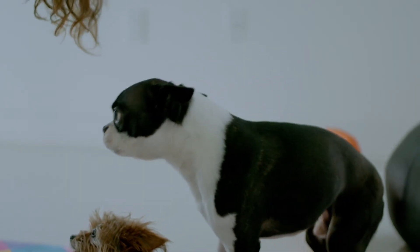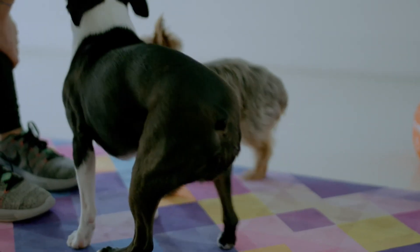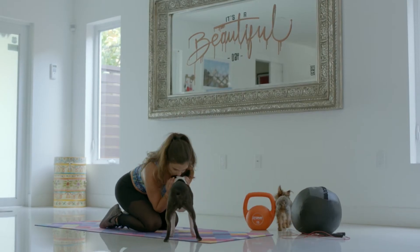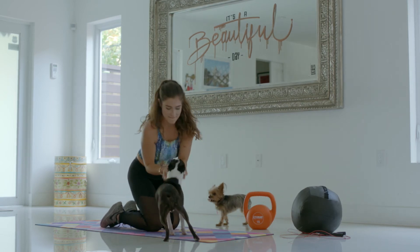As you can see, in between stretches, Enzo and Beda love to make company. And I just love them so much that while I'm resting, I just pet them a little bit — some cuddles and love.